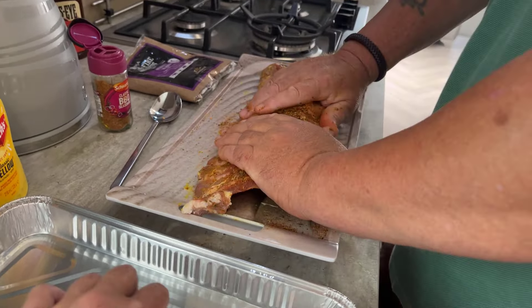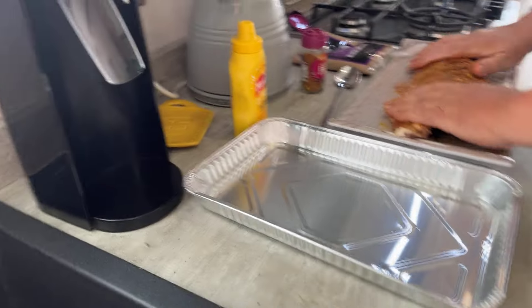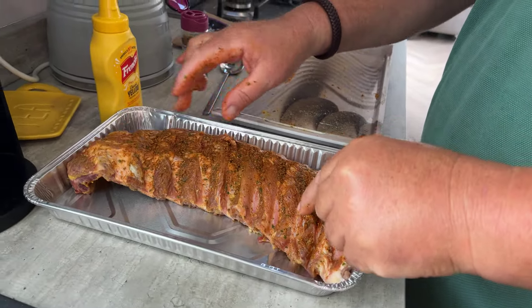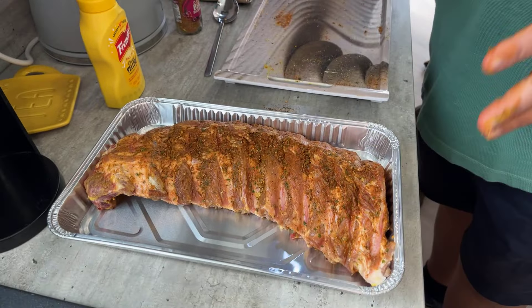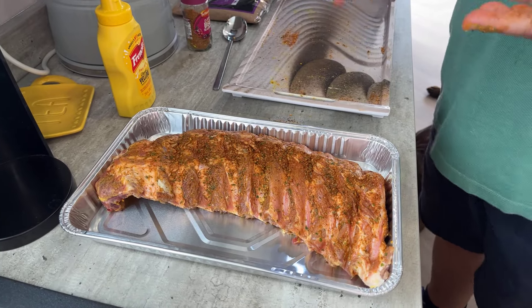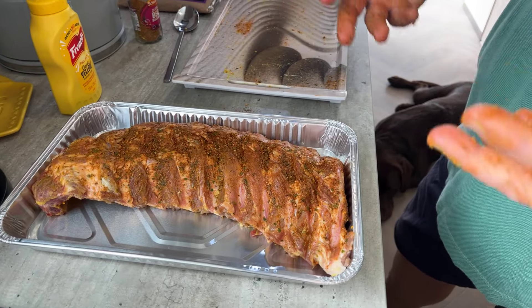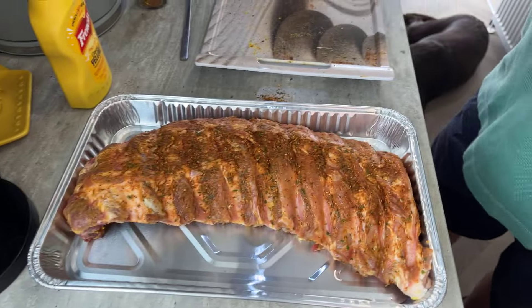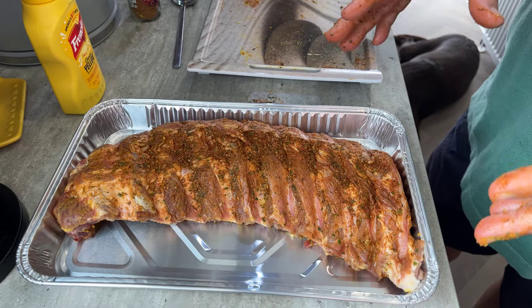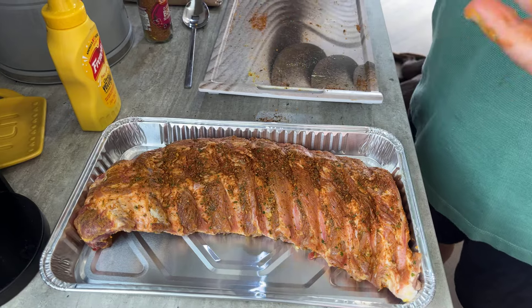Pop that into the tin tray and I'm going to cover it and just leave it to rest at room temperature. You don't want to put it in the fridge because if you put it in the fridge it's going to get cold again and you're putting it into a hot oven, so you really need to bring it up to room temperature. Providing you don't leave it out on a really hot day for too long, for 10 to 15 minutes covered, that's fine. I'm going to go and set the Ninja up, wash my hands, clear up, and then we'll come back just as we pop it onto the Ninja Wood Fire.